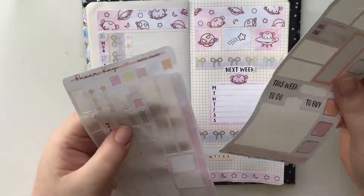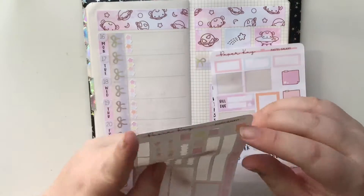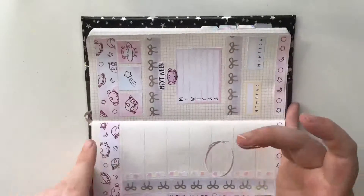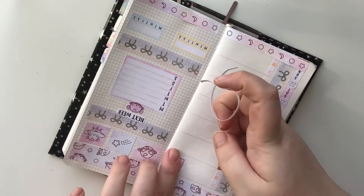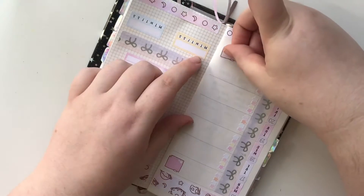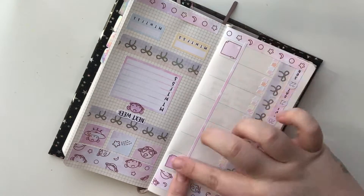I'm pretty happy with how it's all looking. I'm going to split this off and put these down just to mark — I have planned my meals for the week but I do really need to start tracking my meals. So if I just pop one down here it'll guide me. I do kind of want it as close as possible. Perfect.